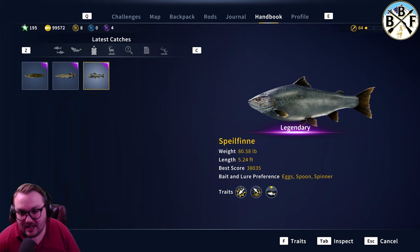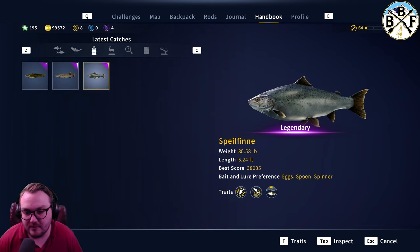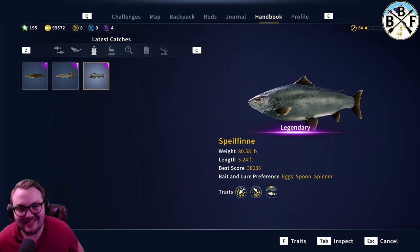It likes egg, spoon, and spinner. I just use a spinner or spoon — that works best for me. Eggs I haven't tried, but I like the spoon and the spinner and catch them pretty quickly.